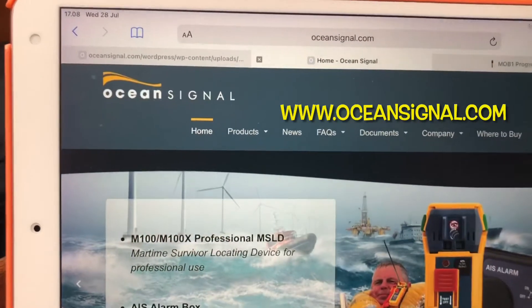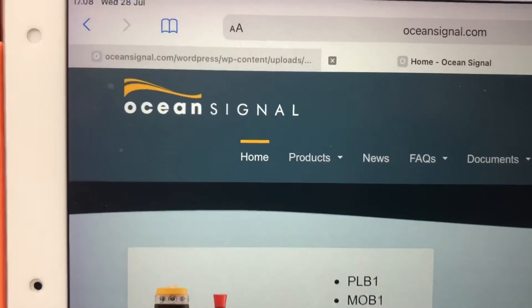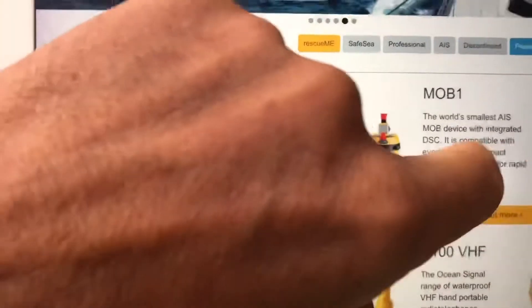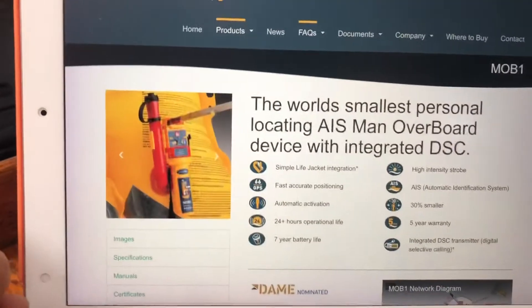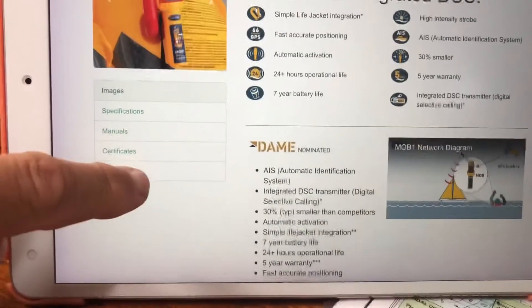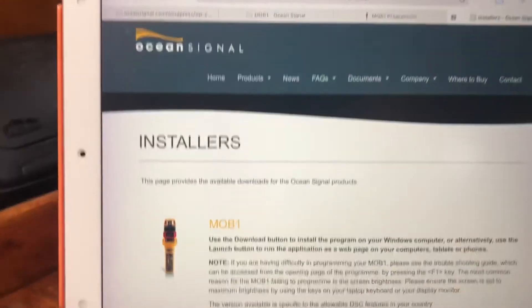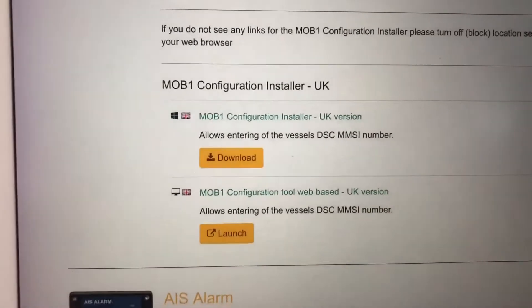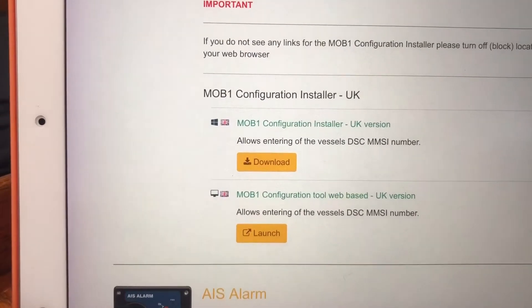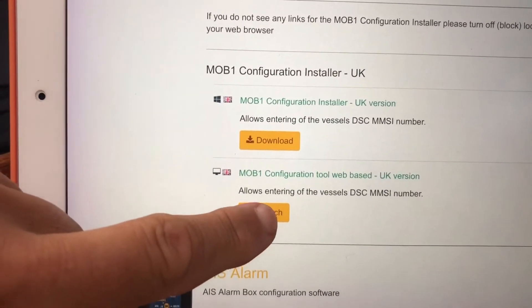To program our MOB1 we need to go into the Ocean Signals website and find the MOB1 page. On the MOB1 page you scroll down until you find 'Configure MOB1'. They have two options: you can install it for a PC, or for me, I have an iPad, so you can select that one.